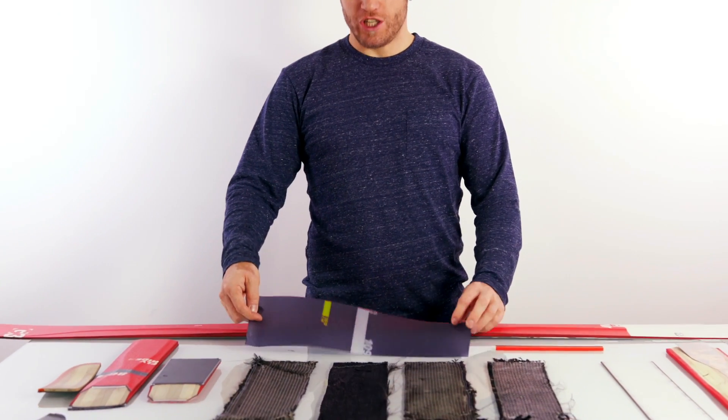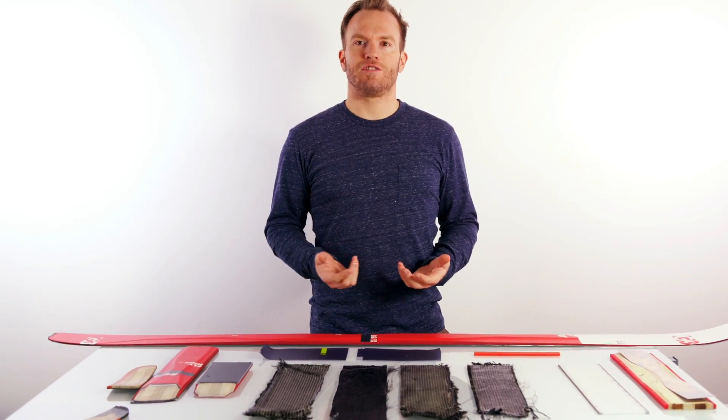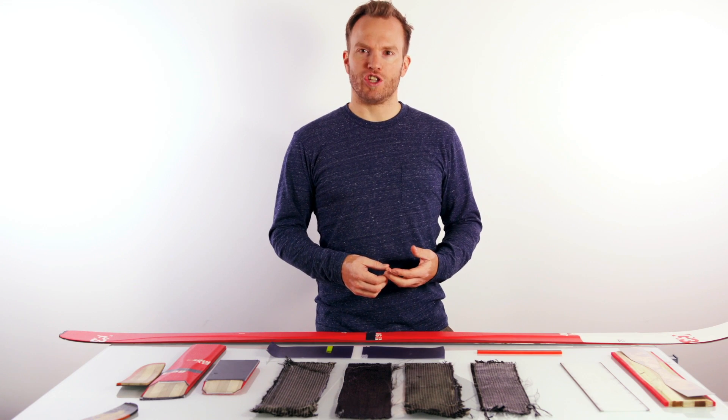The last and uppermost layer when thinking of our ski sandwich is a fabric called the top sheet. The top sheet is a very thin plastic sheet that basically serves two functions: first, it carries the ski graphic, and second, it is a protection sheet for the ski.